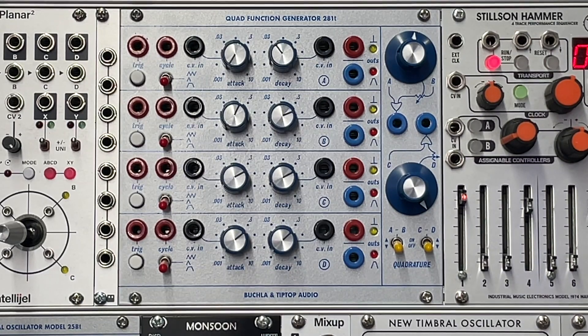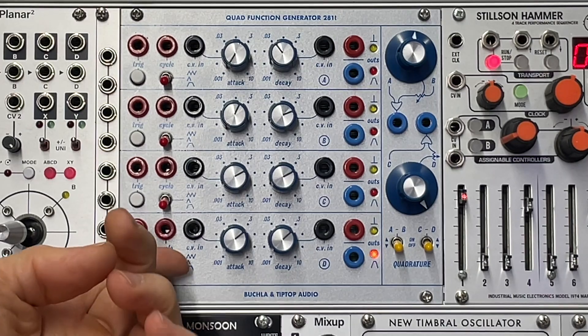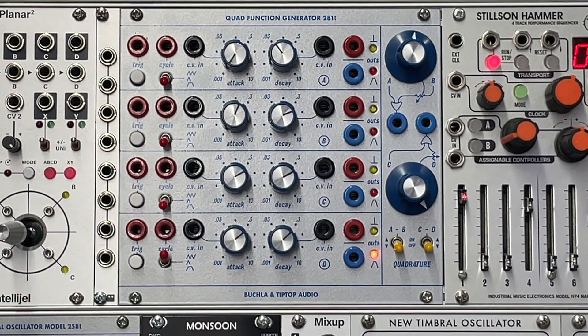Hello, and today we're going to wrap this up with talking about using the Buchla 281T as a clock or pulse generator. So let's start. This is a lot of fun — I think it might make an entire piece of music using this idea.